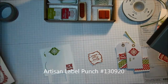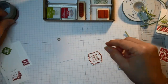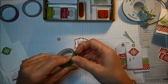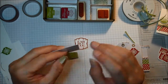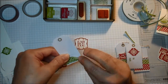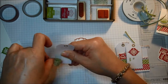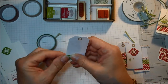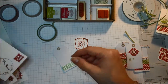I'm going to show you how quickly I can make just one tag. I stamped the Bah Humbug in cherry cobbler and punched it out with the artisan punch. I'm placing a piece of washi tape on the tag — the beauty of washi tape is that it's supposed to be quick and easy, and you don't have to get it perfectly straight. I'll just rip it along the side and trim it up with a pair of scissors.